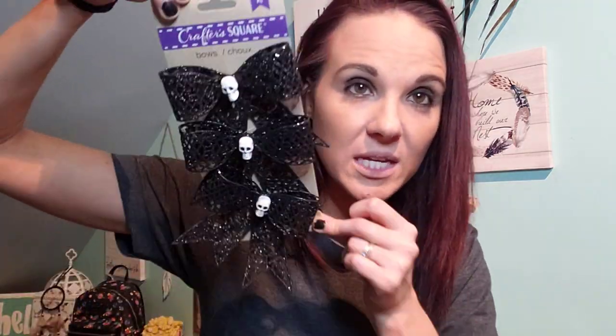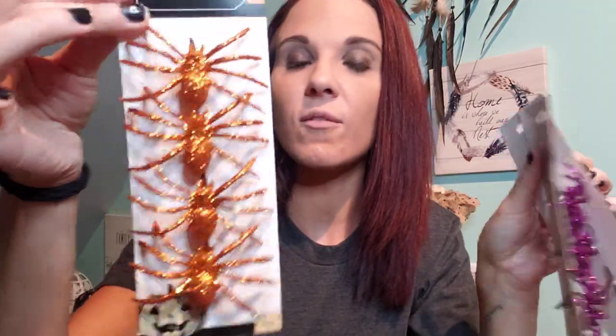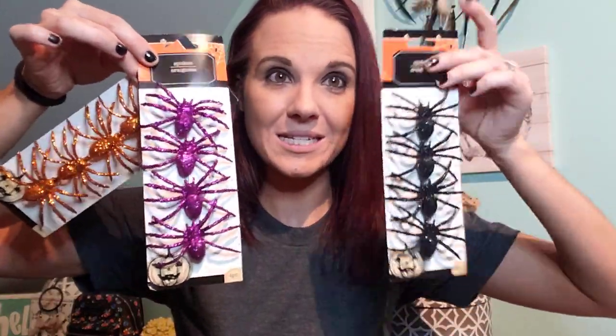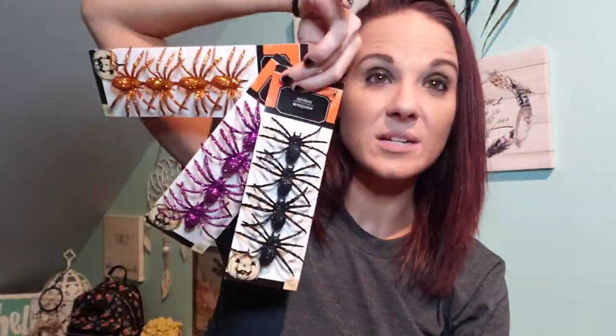Then in the Halloween section I saw these beautiful bows — glitter city here. These are really pretty; I don't know what I'm going to do with them but some DIYs and stuff. I came across these cool spiders — these came in colors: if you don't like the black, you can get purple and orange. These are really cool and they're clips. You get four of them in each pack — orange, purple, and black. I thought these were so cool to put wherever in your house, even in your kitchen. Clip them on wherever.